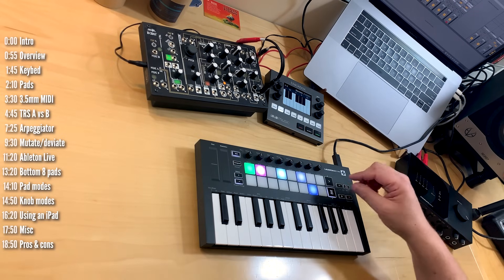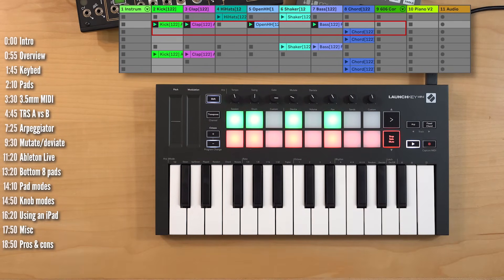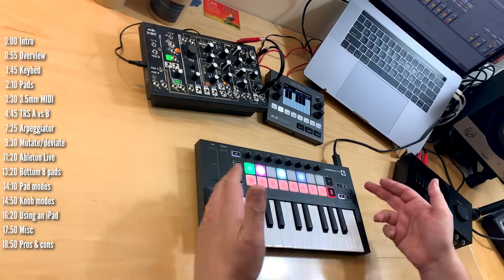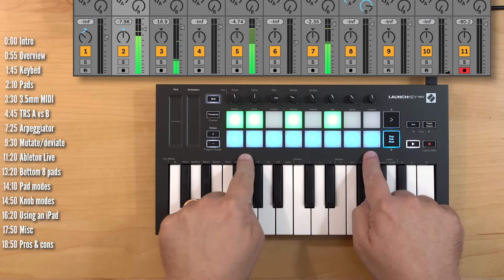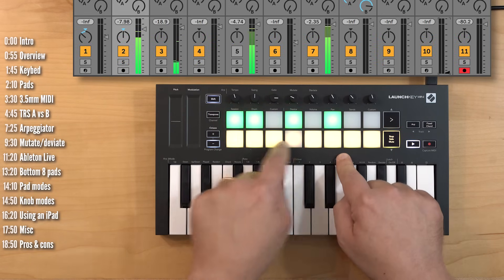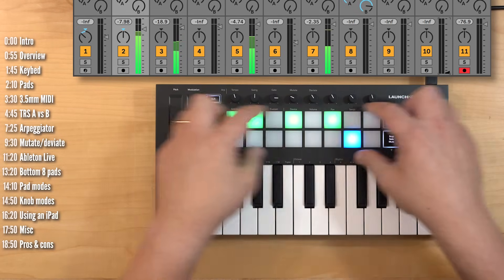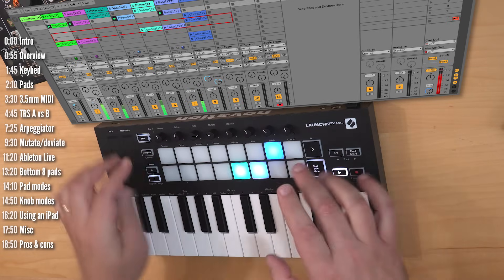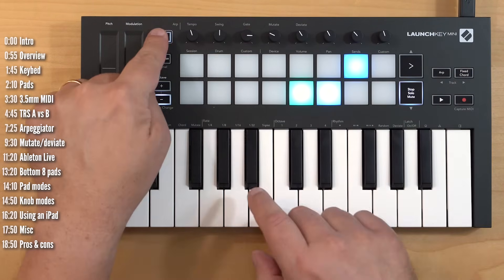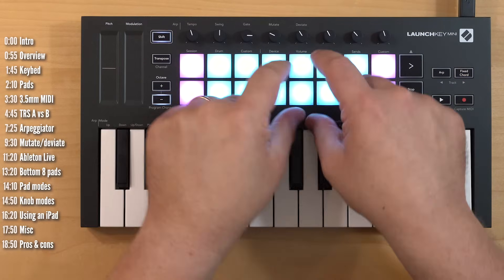In LaunchKey Mini Mark III you can configure what the bottom row of pads does. You can use it to stop patterns, solo clips, or mute tracks immediately. Another option is just to view two rows of session view at any given time and scroll to see other rows. You change the top-row pad function by holding shift and one of three mode buttons: session view, drum kits, or custom MIDI mapping.